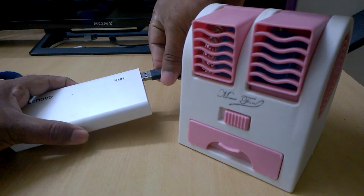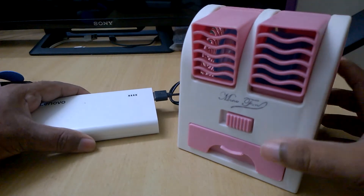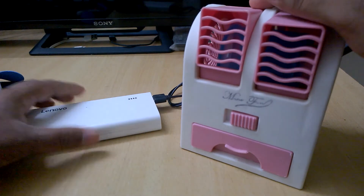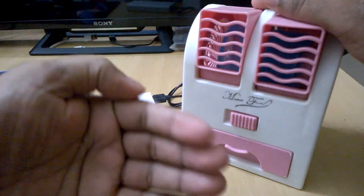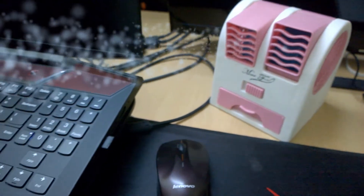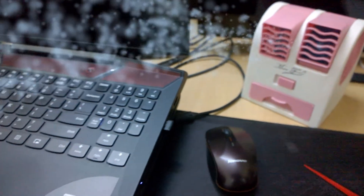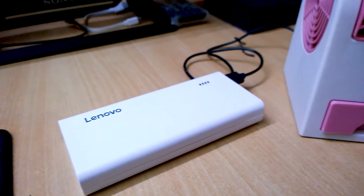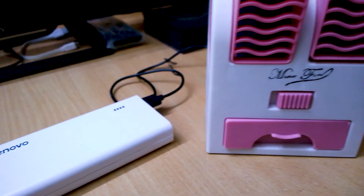I also have a small USB air conditioner. You can use this power bank to power up the USB air conditioner and use it wherever you want, especially in office spaces or kitchens. If you don't have an air conditioner, you can use this USB AC to get cool and pleasant air.